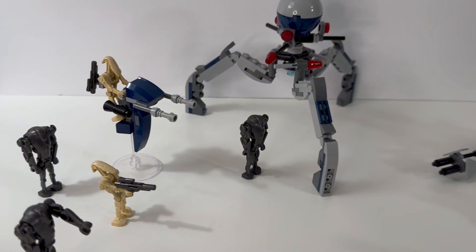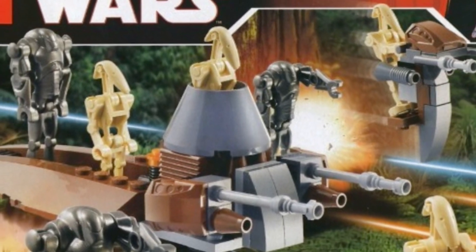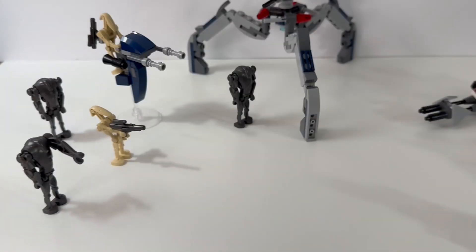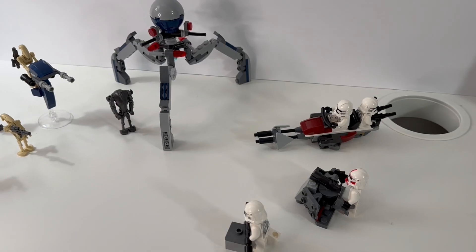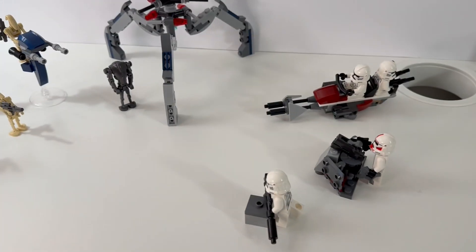If you remember the original Clone and Battle Droid Battle Packs, this set really feels nostalgic. We see a lot of familiar crossovers with the STAP and Super Battle Droids on the droid side, and the double-seated speeder, the turret, Shock Trooper, and Phase 2 Clones for the clone side. This set really feels like a merger between those two original packs.